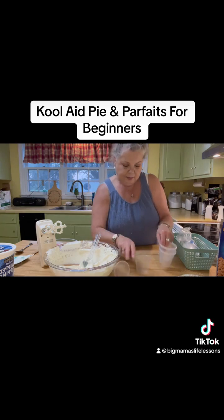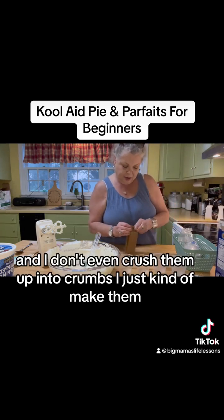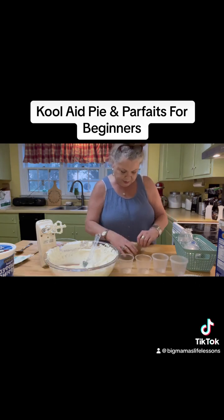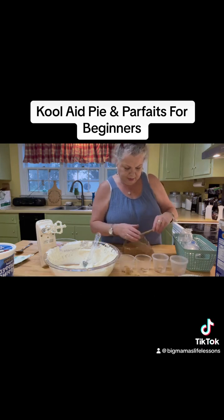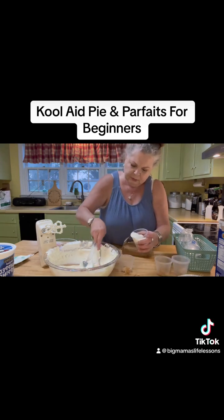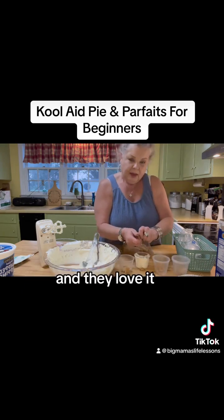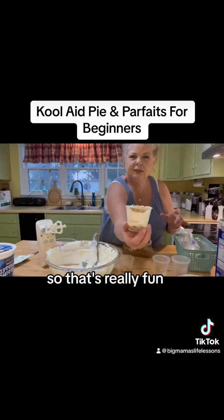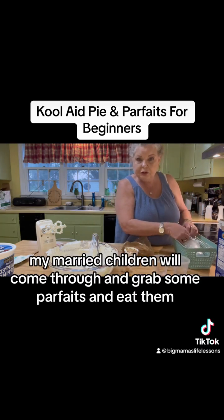What I do with this is I'll do a couple here. I just take some graham crackers and I don't even crush them up into crumbs — I just kind of make them into little crumbles, but not crumbs. Just take them like this and kind of chunk them up a little, and just put some in each one. And then I'll put a little of the filling in there, mash it down, and then maybe put a few more crumbs on top. They love it this way. You can almost make any pie into a parfait for children, so that's really fun. And grownups enjoy it too — my married children will come through and just grab some parfaits and eat them.